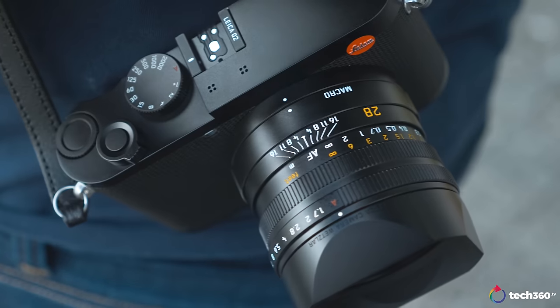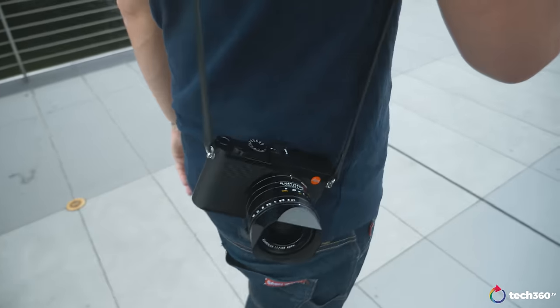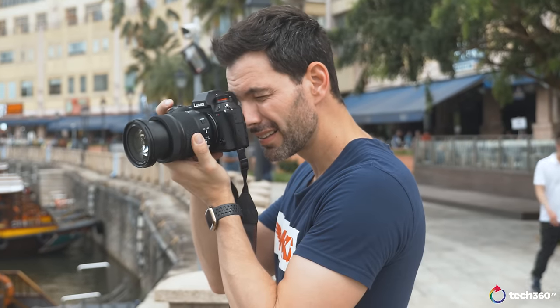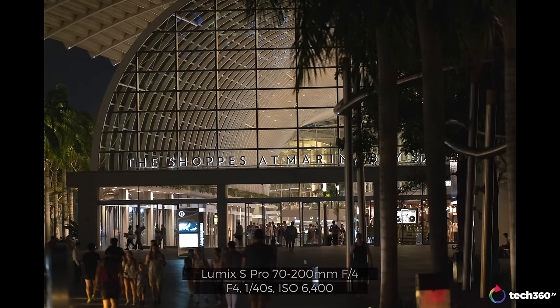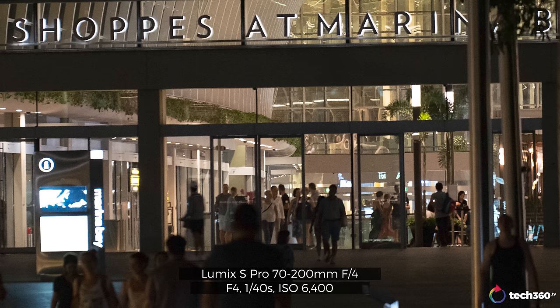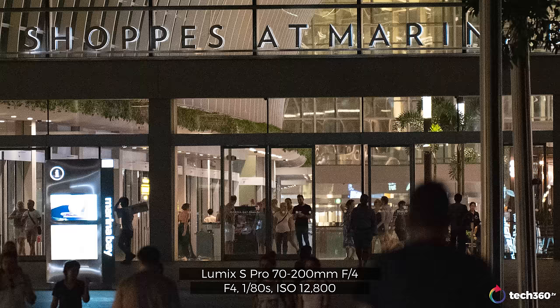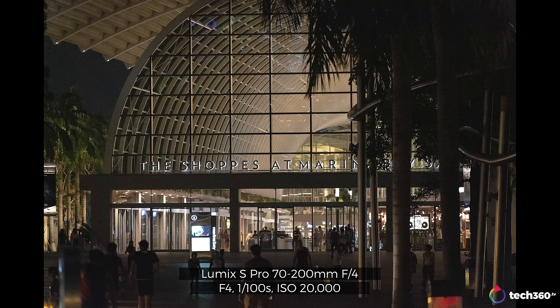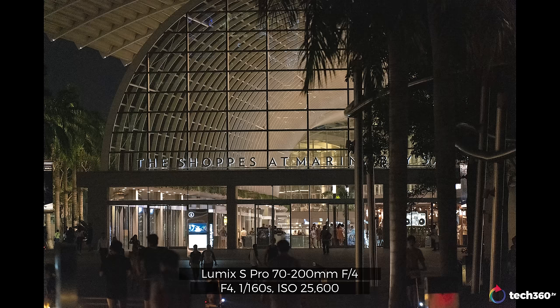Is this the same sensor as the Leica Q2? Because you're thinking — hey, 47.3 megapixels. I've asked, I don't have an answer, but my guess is that because of the relationship between Leica and Panasonic, perhaps yes — but don't quote me on that. Inside we also have the new Venus image processor, which does amazing things for ISO performance. ISO goes from 100 up to 25,600 native, and expanded 50 to 51,200. ISO performance on this is really, really good — at 25,600 I can get usable images. This might be one of the better full-frame cameras for low light I have tested thus far.